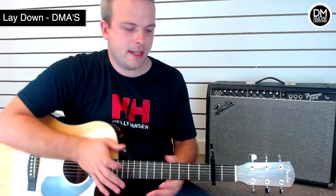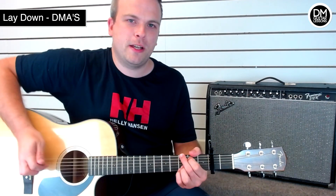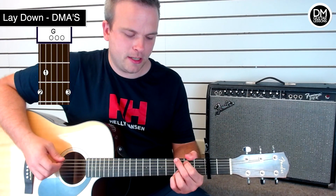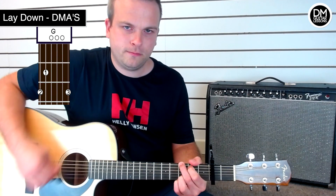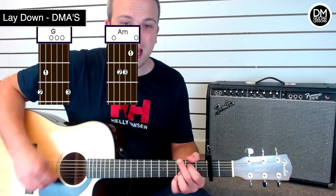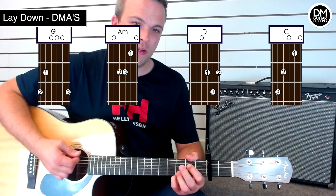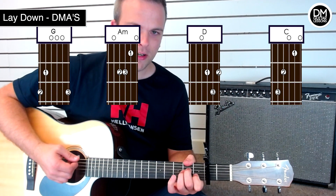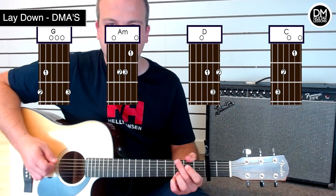If you want to play the song on the acoustic guitar, then I would put the capo on at fret 2. You'd be kicking off with a G chord. Then A minor, D, and C. So there's G, A minor, D, C — and that would be the kind of verse. Let me show you that a few times.